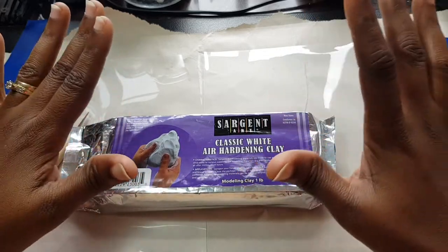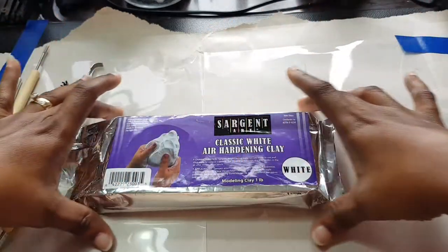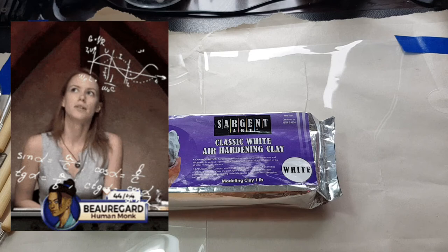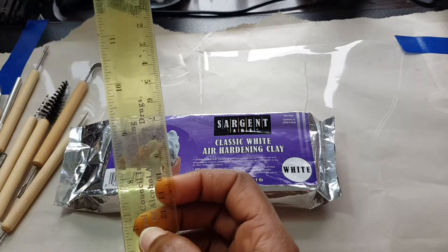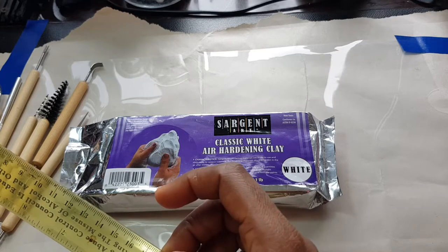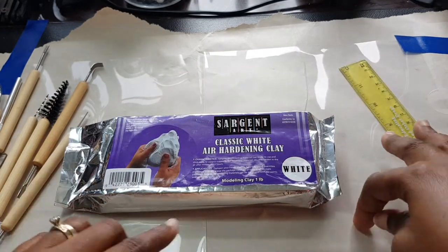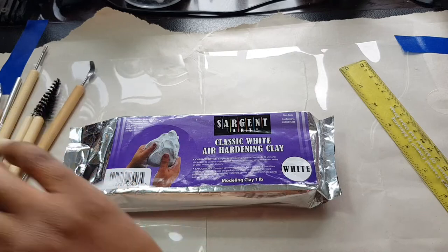Now this is not a review of this product — it's just me trying to figure out how to make a little tray. That's what I want to do — make a little tray. Maybe five inches... let me grab my ruler. Maybe 13 centimeters by 18 centimeters — a five by seven tray — with some little racks for the brushes to go on.